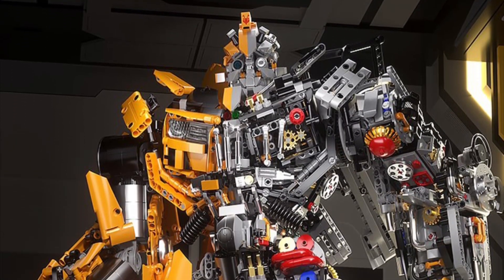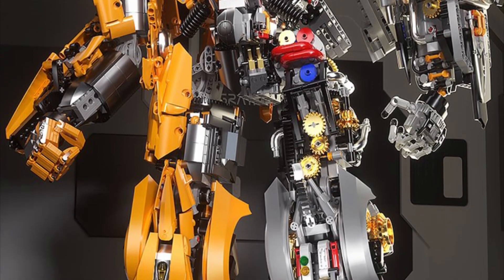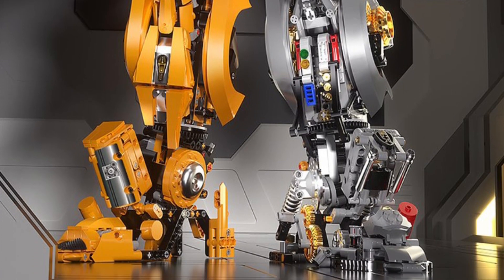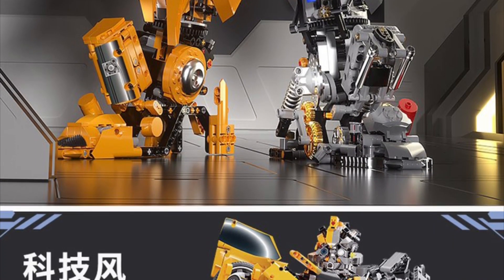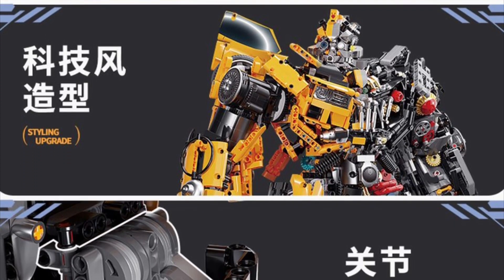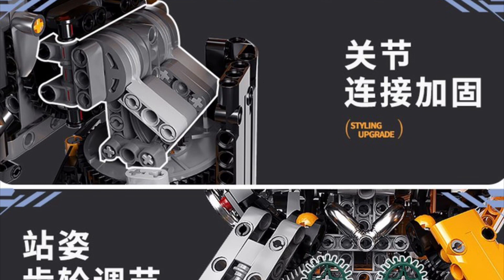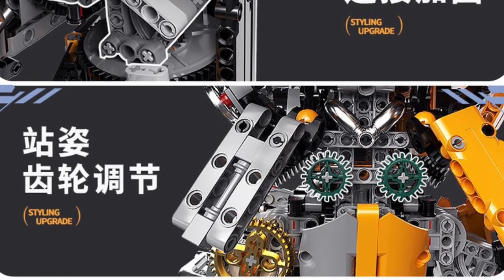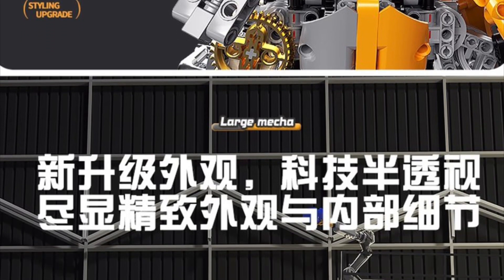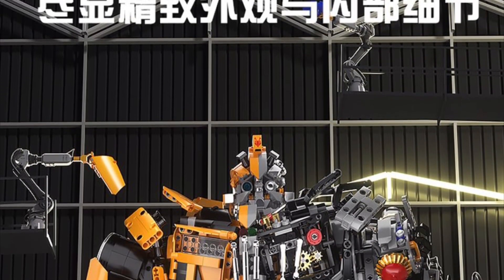Coming to us from ShowZ Store, another build-a-figure: Transformers Bumblebee Rambo Style. It's called Rambo Bumblebee. The reason why? Because it is massive. It's almost 24 inches in height — 23.42 to be precise — with 5,692 pieces. This is Rambo Man version 2, Bumblebee half-clear version.